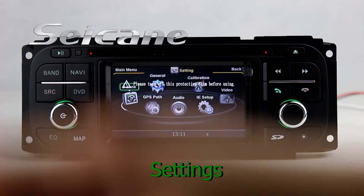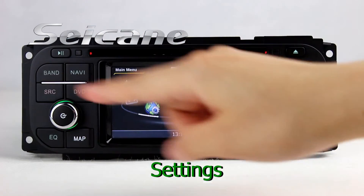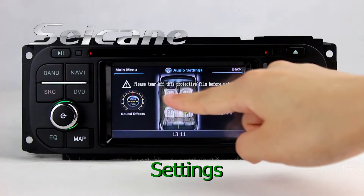Now we come to the center interface, where you can set options of the GPS system and EQ values.